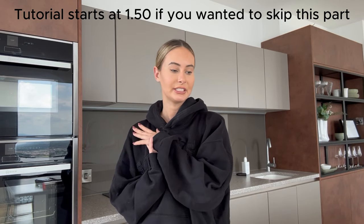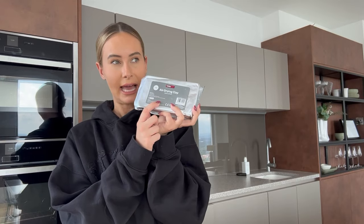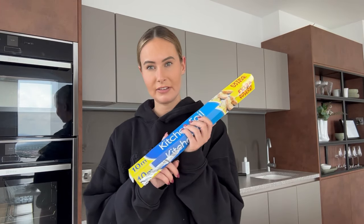Before we get into the video, I just wanted to move to where there was better lighting to show you everything I used to create this, and everything you'll need if you want to recreate it — because some things I bought I didn't actually use. So these are everything I've actually used. First: canvases — I got mine from Hobbycraft, but you can get them from any craft store. Next, and probably one of the most important things, is air drying clay — I used six packs in total. I also used tinfoil and sellotape.